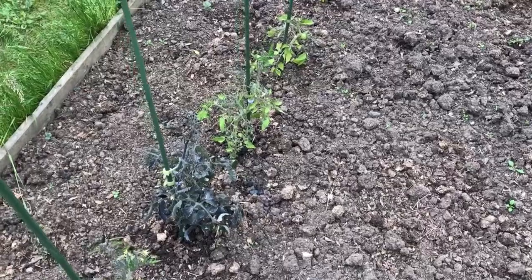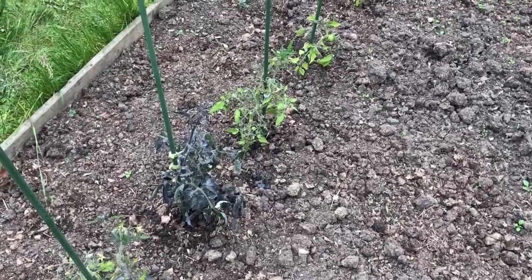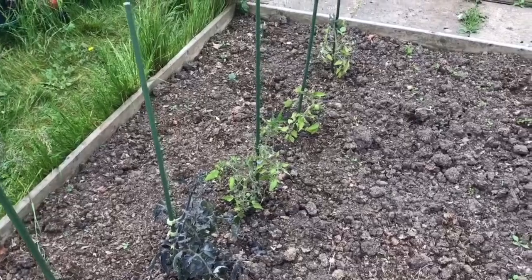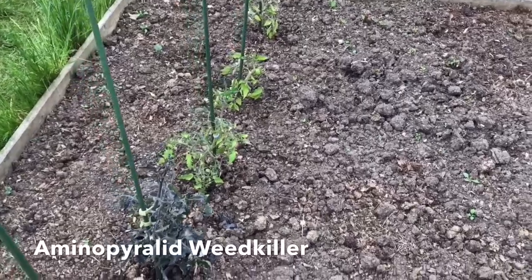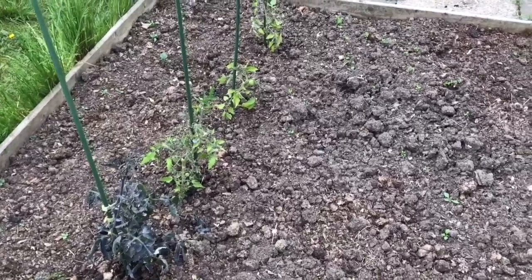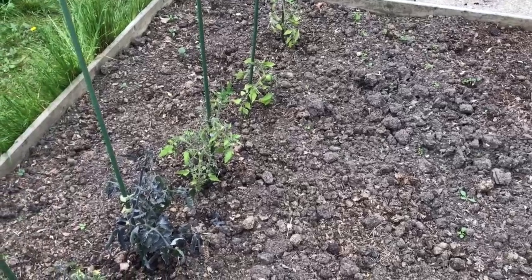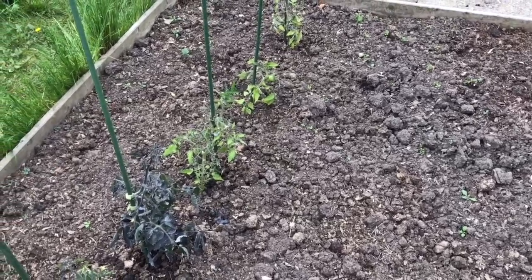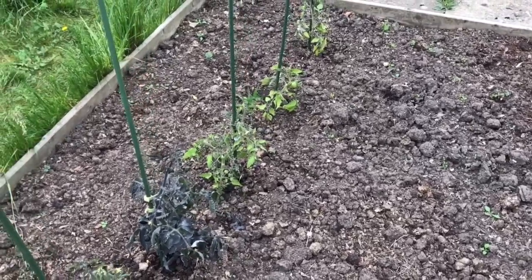Charles in his video talked about the issue of weed killer contamination. He was talking about a problem with a weed killer called aminopyralid, and what that does is cause a problem with growth in various different types of plants — mainly beans but also others. He talked about the fact that this weed killer mainly comes in on horse manure, where horses have been fed on hay that's been sprayed with it.